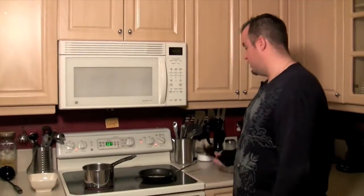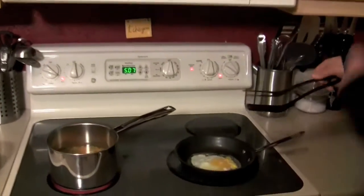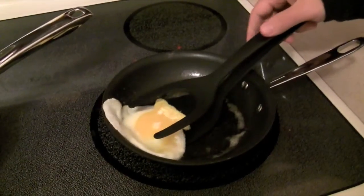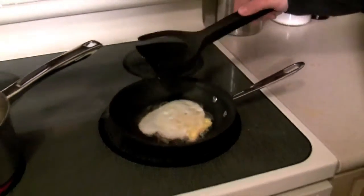For the first part of the test we're going to test the Grip and Flip. We have an over easy egg here in the pan. You want to slide the spatula underneath, grab it, and flip it over.